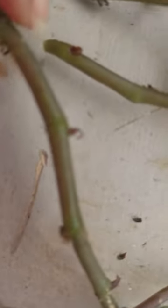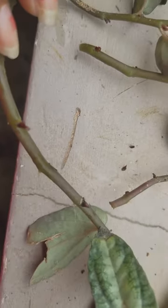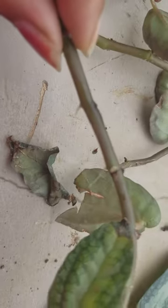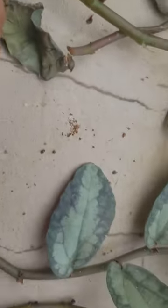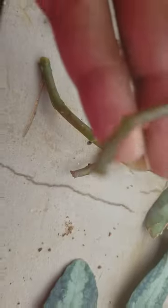You have to make sure that you keep changing the water on a daily basis, and if you do, then in a week's time you can see the new growth. Once you see the root growth, you can then transfer the cutting into a normal potting mix.